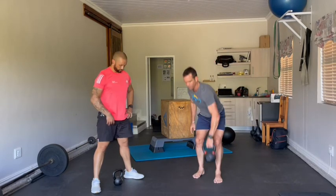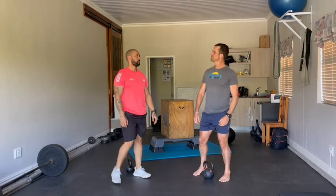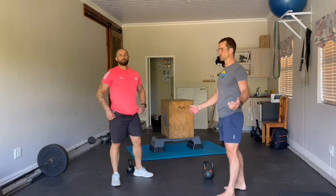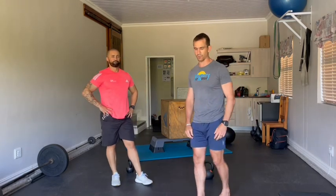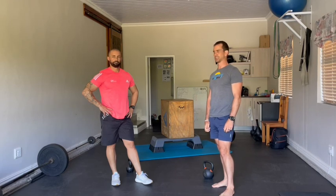Then once again, sync front lunges — sync at the bottom and at the top: that's one, at the bottom and at the top, that's two, three. No rep — knee not touching the ground, so we start again. Watch out for those. You don't have to wait for each other of course, but you can wait for each other — it's a team event, work together. They're only as strong as the weakest link.